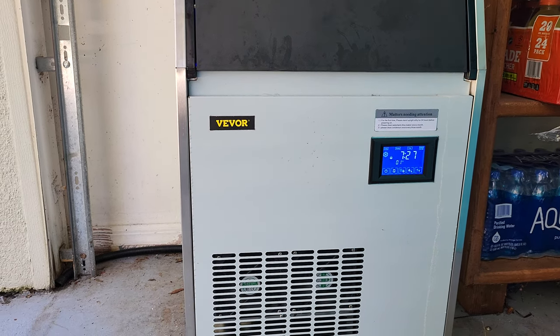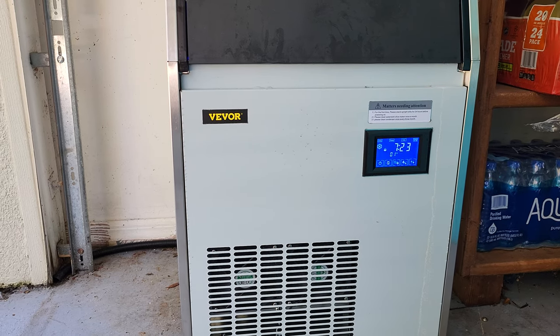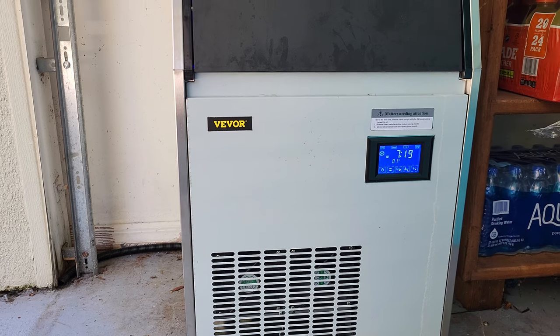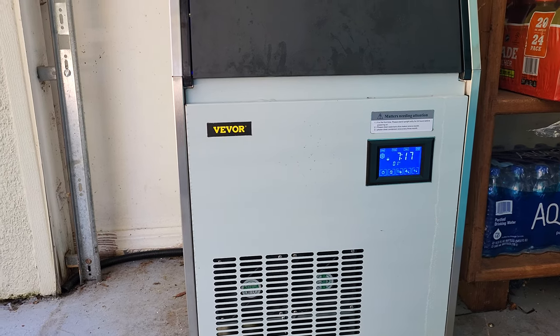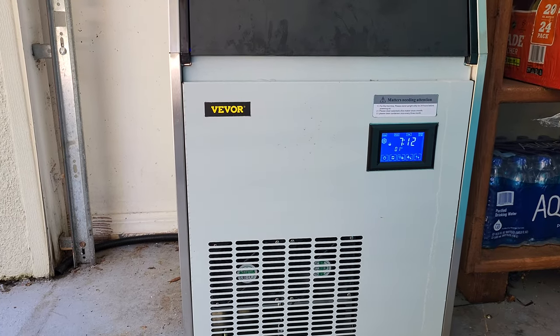I thought it was a little bigger when I ordered it online — the pictures made it look bigger — and it says it holds 30 pounds of ice. I'm going to test that and find out. I'm not sure if it does, or if that includes someone coming over and situating the ice.